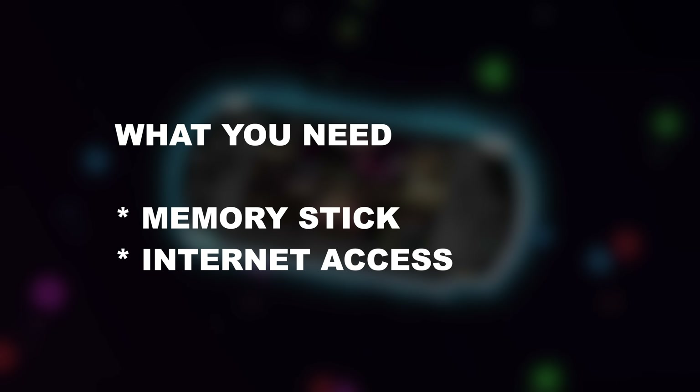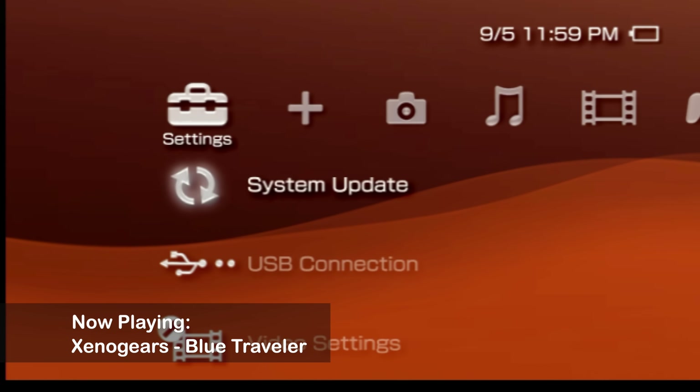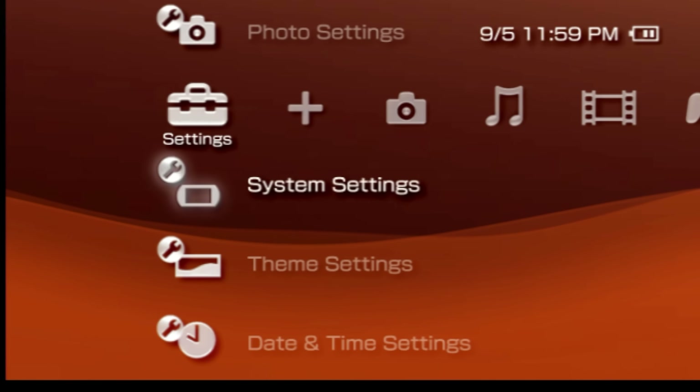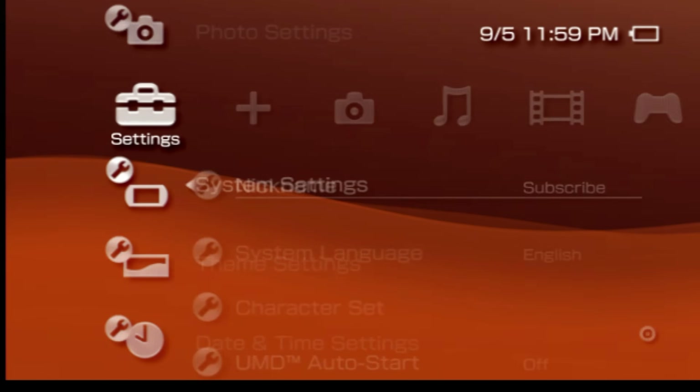You don't need a PC to make this work, but you do need a memory card and you also need wireless internet access for your PSP. There are some key things to check on your PSP before you get started. From the cross media bar at the settings tab, scroll down to the listing for system settings and select it with X.